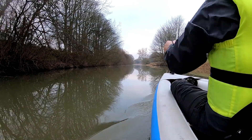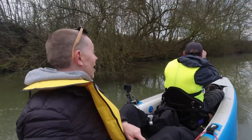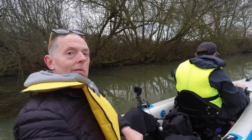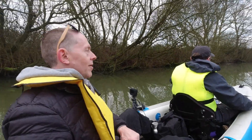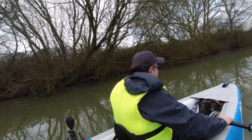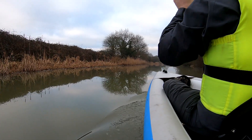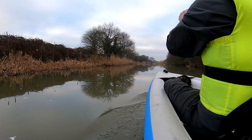Oh, we've got a nice little rhythm going here. I've got to say this is really delightful, this tandem paddling. It just seems to work really well — we're not even having to plan any strokes or keep to a rhythm, it just works. Really enjoying this. It's lovely hearing the birds singing.